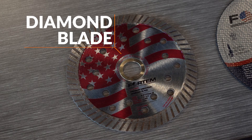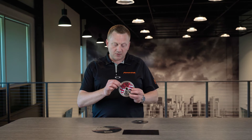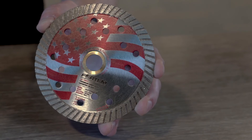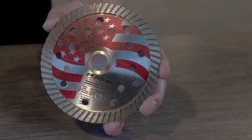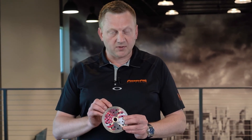Now we'll look at the diamond blade — different construction. This is only a small diamond blade, four and a half inches in diameter, but the same applies for larger blades: 12, 14, 16, 18 inches, etc. You have a steel core and then a diamond segment or rim on the outside. This is a continuous rim diamond blade, and how it works is artificial diamonds bonded to the steel rim. The quality of the blade and how fast it cuts is dependent on the quality of the artificial diamond and the quality of the bonding material.